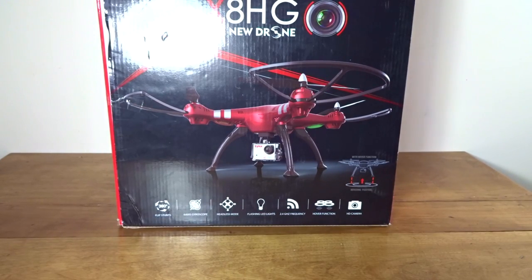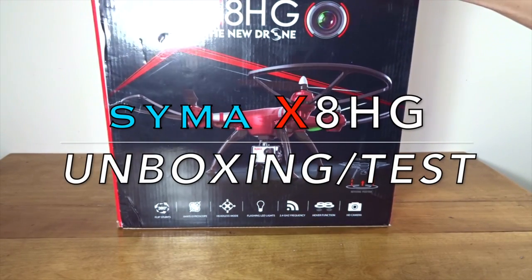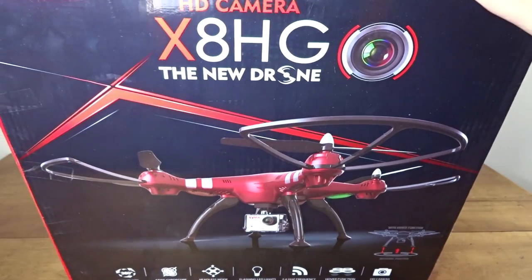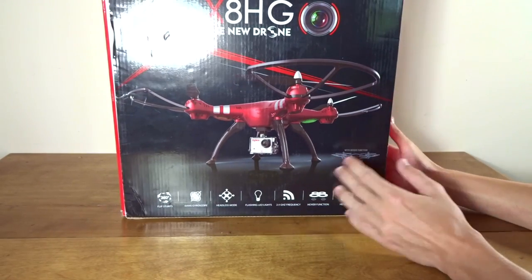Hey guys, welcome back to another video. Today we will be taking a quick look and quick test at the Syma X8HG. You can see the X8HG box here — it's quite a big box. This will be an unboxing and quick test. This one was sent in for review by Gearbest.